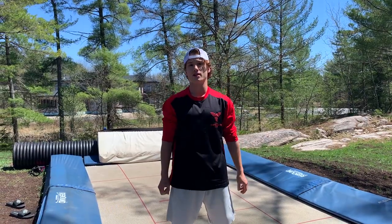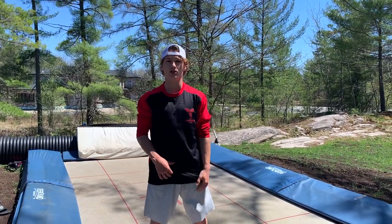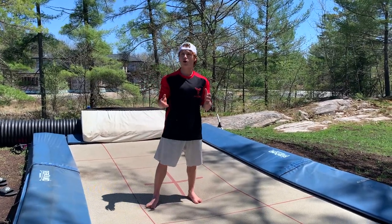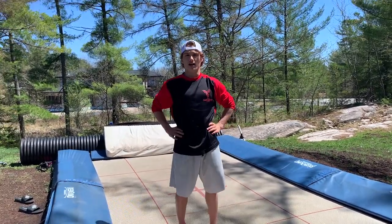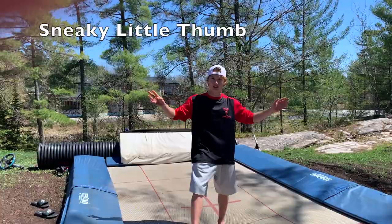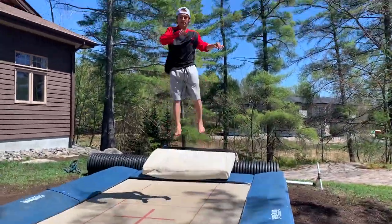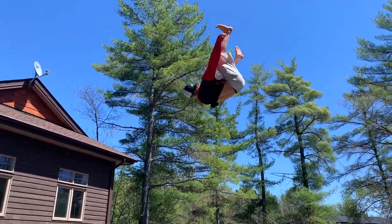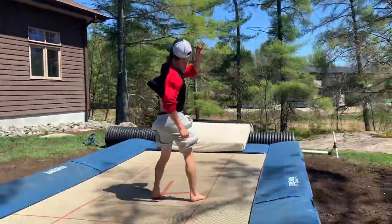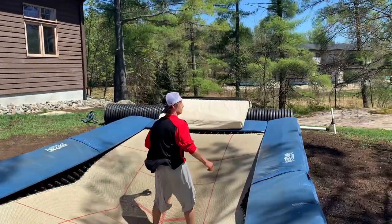All right, on today's how-to video, you guys requested a double flat seven or kangaroo flip, double flat nine — so seven and nine. Basically it's a double flat spin 720 or double flat spin 900, which is just the 180 on the end. This is what a double flat seven looks like fully done, and then we'll do double flat nine, and then we'll move into how all the mechanics work.